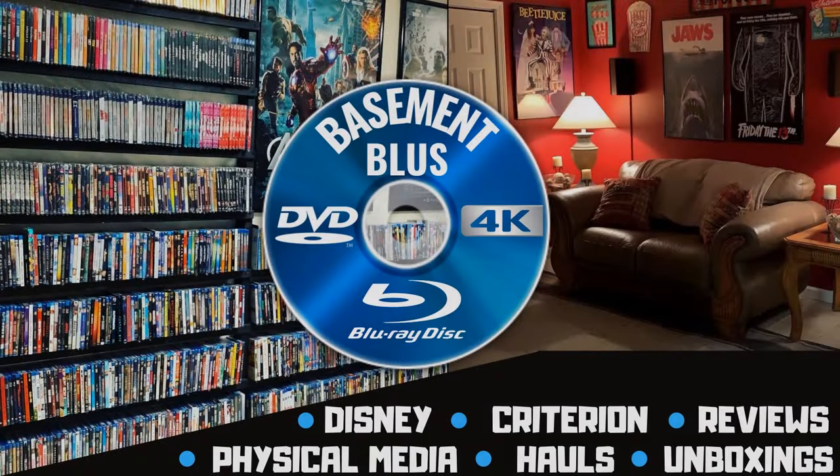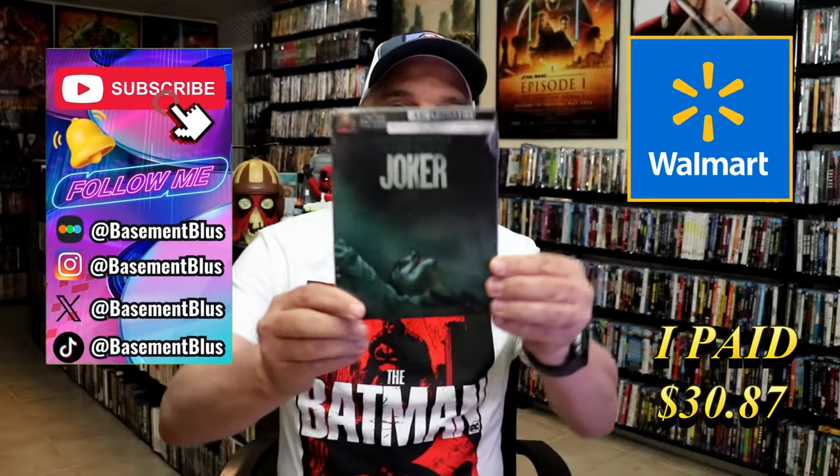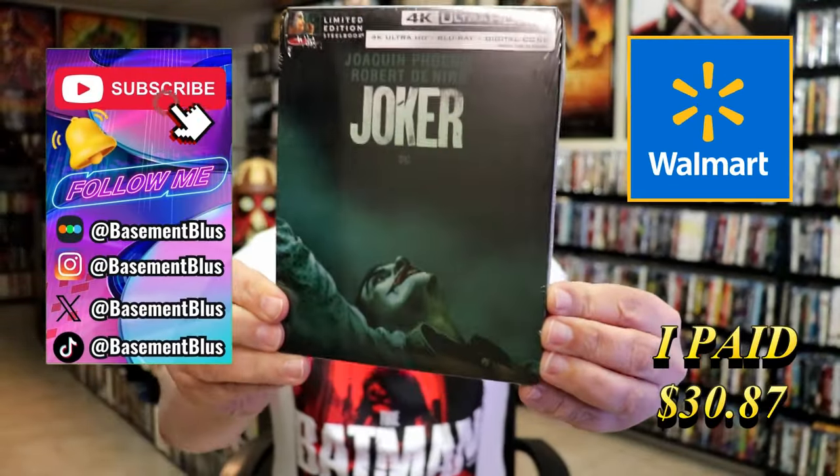Hey, Tony here. Today I'm going to do an unwrapping of the Walmart exclusive 4K steelbook for Joker. So stick around.